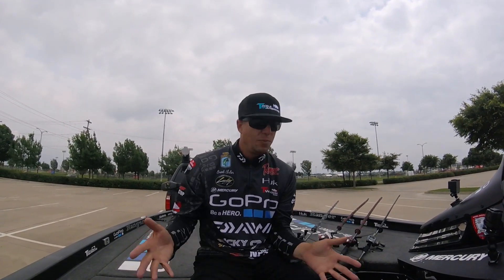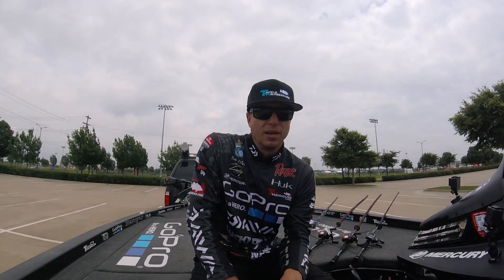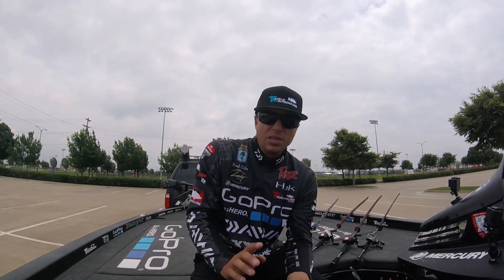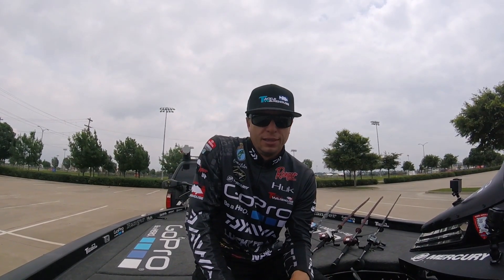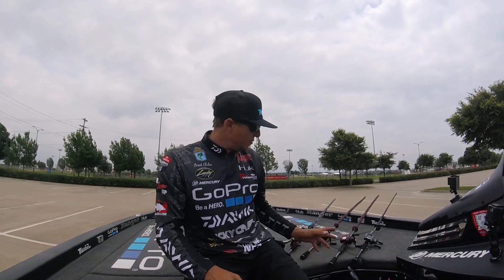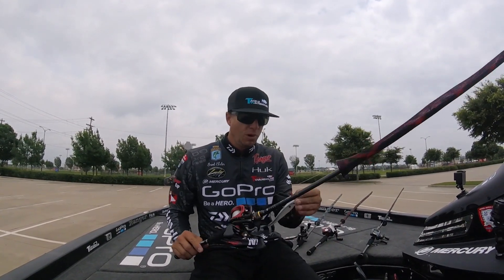It's kind of typical this time of year — the shad spawn is a big deal first thing in the morning. I really need to get a couple of key bites first thing because it was slow after that. To really hit the shad spawn I used three baits.